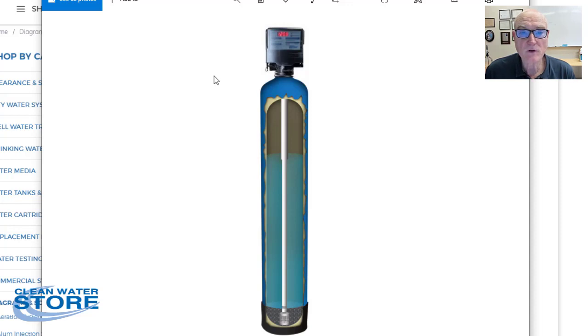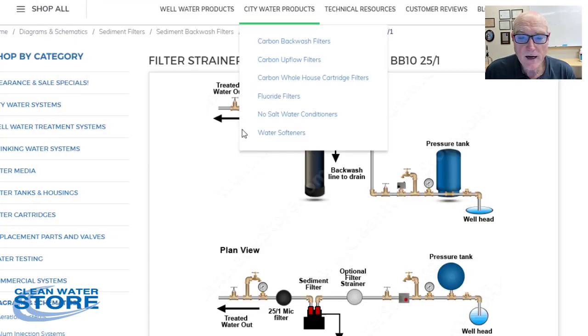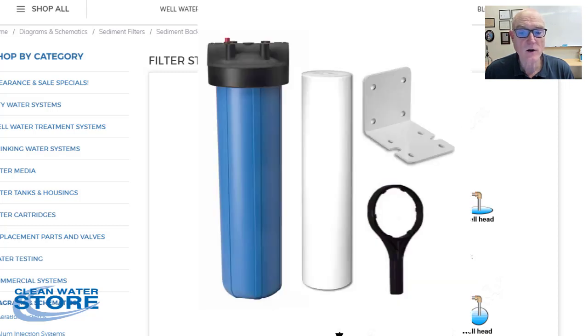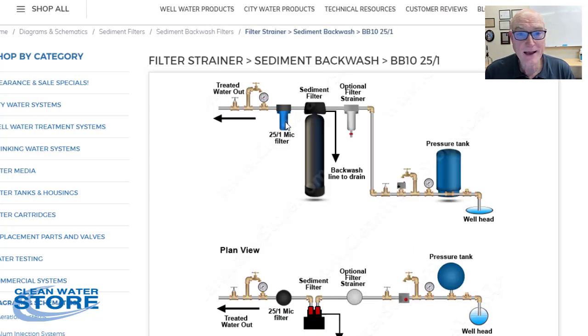This setup keeps your final filter cartridge clean. A lot of folks say they have their own big blue filter — that's usually how people start out — and you can keep that filter. Put it after the sediment backwash filter. That way you can put a one micron — 25-to-1 dual grade one micron filter cartridge — in there to get the super fine stuff and clarify the water. So that's our go-to recommendation: the Rusco spin-down strainer first, then the sediment backwash filter, then optionally your big blue after the sediment filter. Any questions, give us a call or email us at support@cleanwaterstore.com.